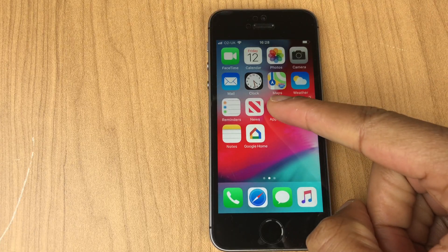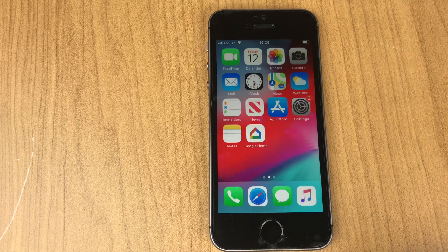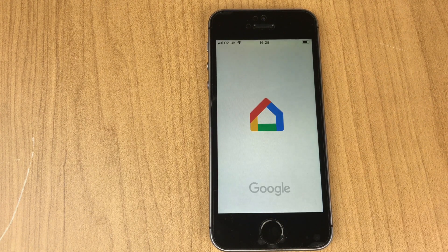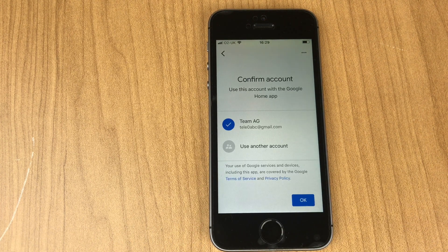So go to the App Store and download Google Home. Once downloaded, open it. We have a welcome page — go to Get Started. I've already signed in, but at this screen you will need to enter your Google account and password.